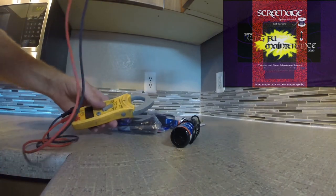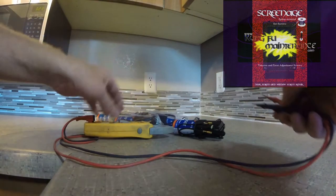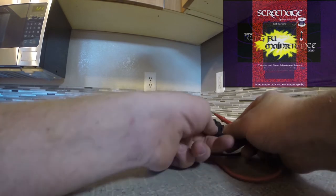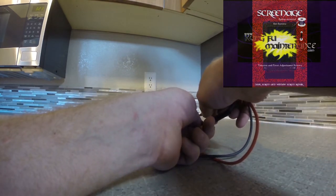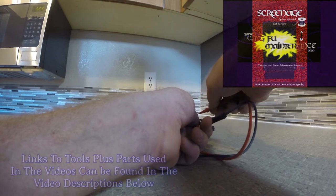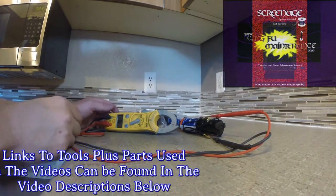I did try doing an ohm test — these are all new capacitors — and I found no real training on this out there. Here's a continuity test: my meter's working but continuity doesn't show anything. So continuity tests won't work on these, but what we can do is a microfarad test.